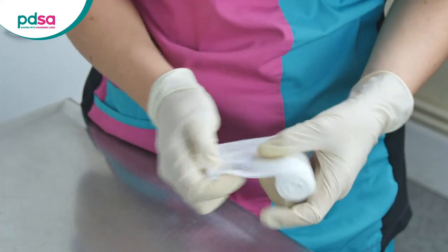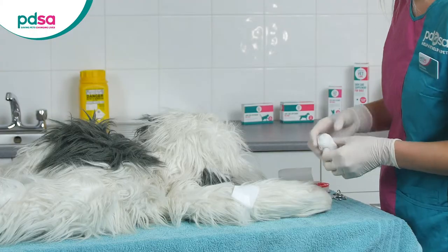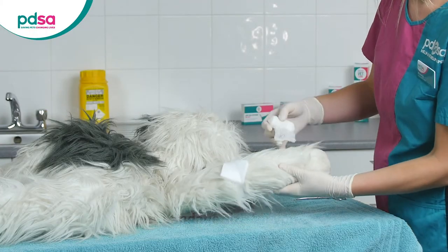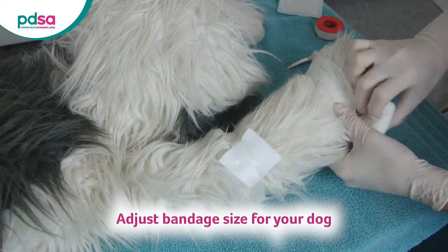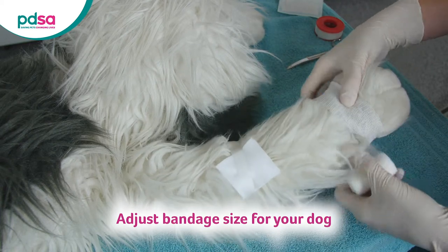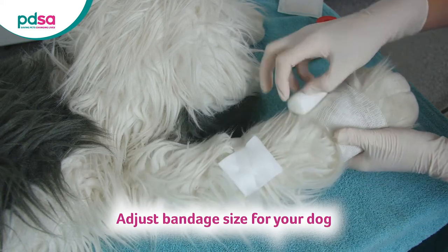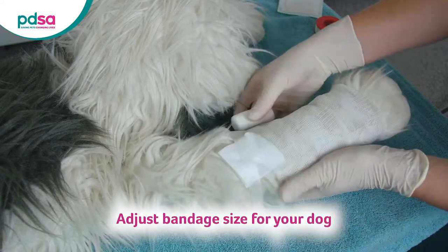Next, wrap the leg with a stretchy bandage to secure the dressing in place. Start at least 15cm further down the leg than the wound and bandage at least 15cm above it to make sure it stays in place. Make sure the bandage isn't too tight — you should be able to fit two fingers underneath it. A tight bandage can cut off blood flow and make things worse.